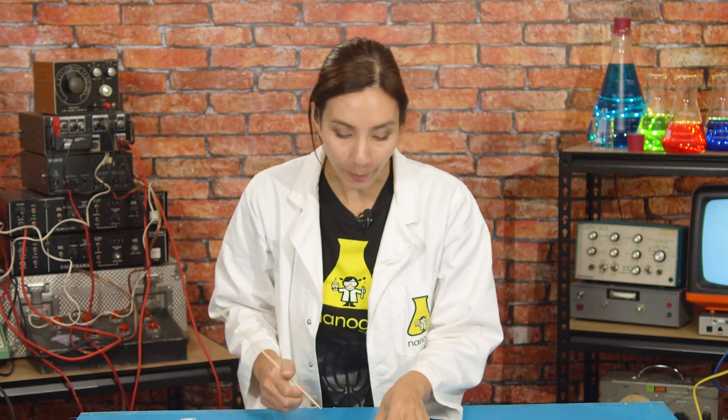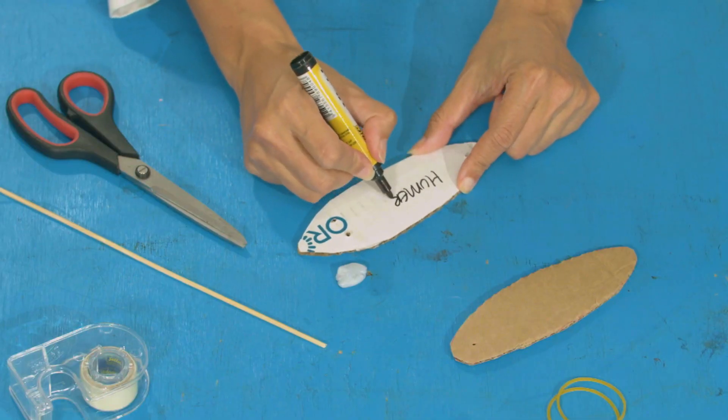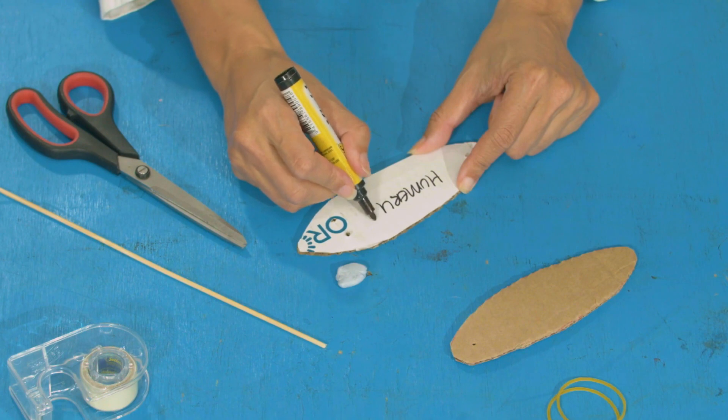This is going to be your humerus — it starts at your shoulder and ends at your elbow. So these two holes are going to be where our elastic bands attach. I'm going to label this one 'humerus' so we know what it is.